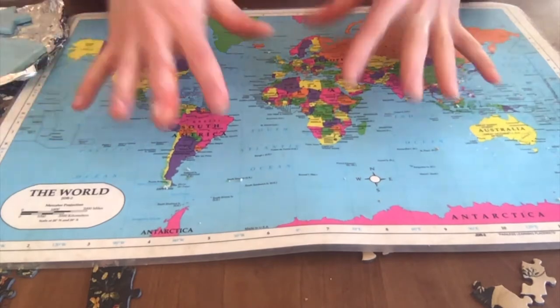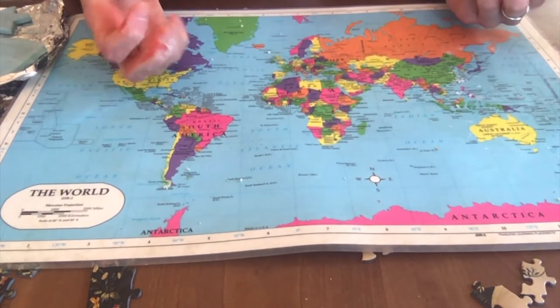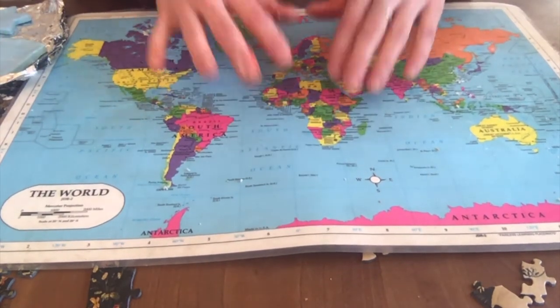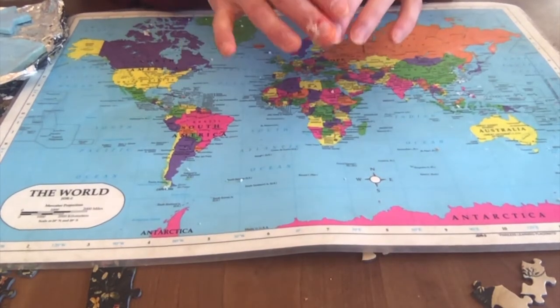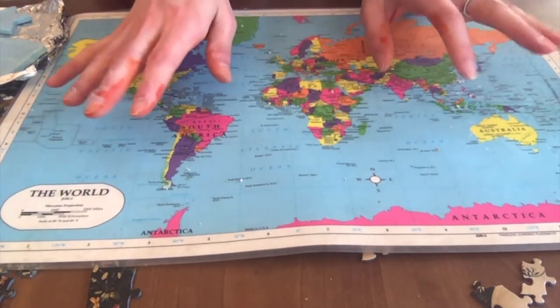I wanted to show you that I have a mat laid out for my work surface so that when I'm making my clay I'm not making a mess on the counter. Make sure when you're doing this you also have a placemat, a brown paper bag, some plastic, or anything like that laid down so that you can have a really easy cleanup.